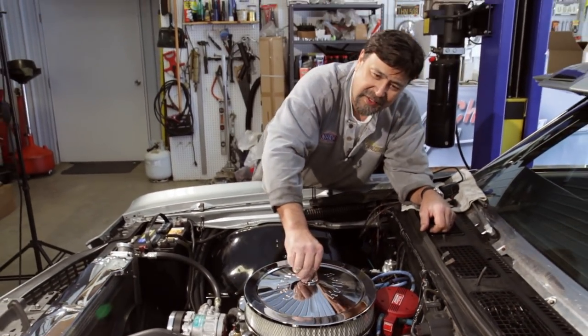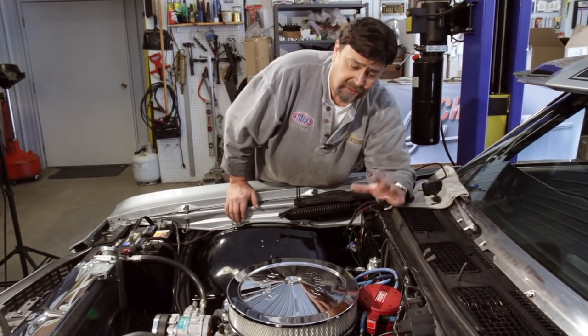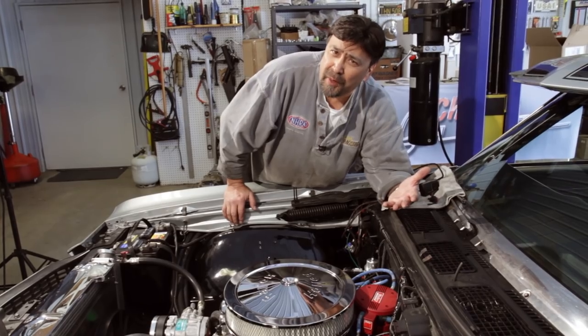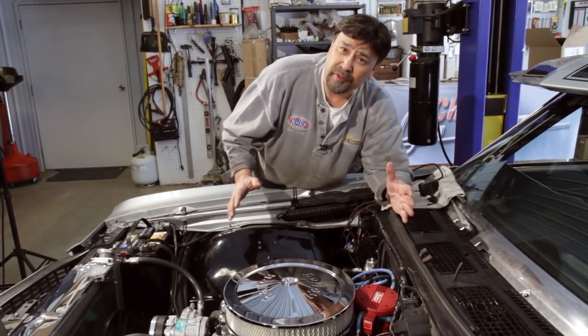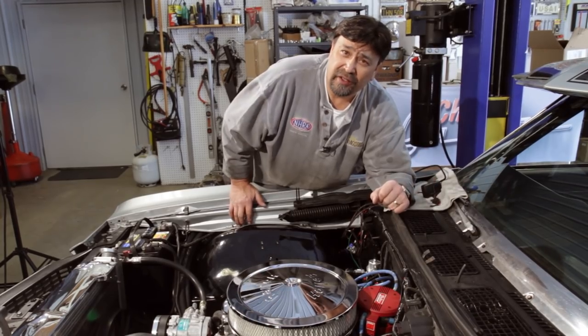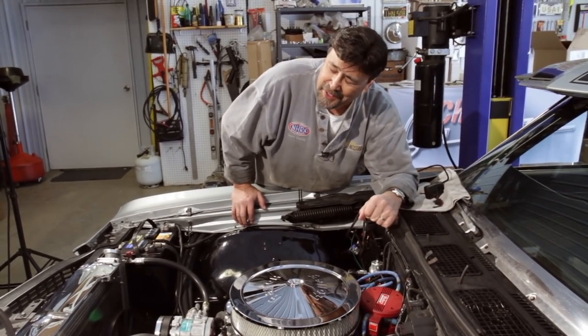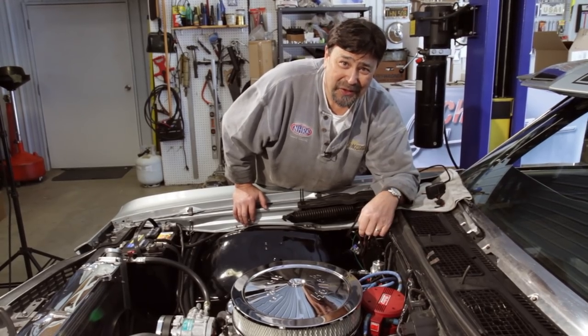That air cleaner fits nice. The engine has gotten up to operating temperature and everything is stabilized. The computer has learned as much as it's going to in a static position. Next we need to drive it and let it see all of our different driving conditions. We're going to take this thing for a ride as soon as we get the hood back on.